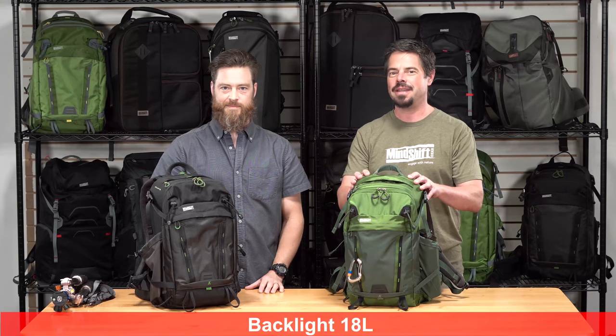Hi, it's Ted from MindShift Gear. I'm here with Joe, one of our designers, and we're here to introduce the new Backlight 18L.